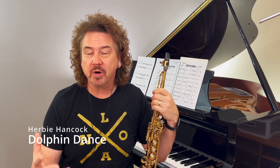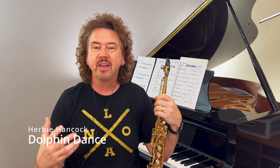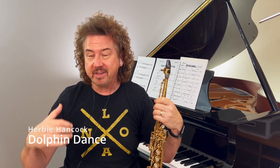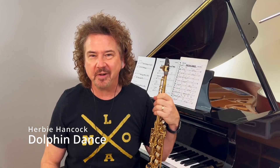Hey everybody, welcome to Guided Listening. This week I'm Jeff Antoniak — so glad you're here. We're going to be listening to the great Herbie Hancock and his band, from the Maiden Voyage album. The song is Dolphin Dance. It's an incredible band: Herbie Hancock on piano, Freddie Hubbard on trumpet, George Coleman on tenor saxophone, Ron Carter on bass, Tony Williams on drums. Not gonna get any better than that.